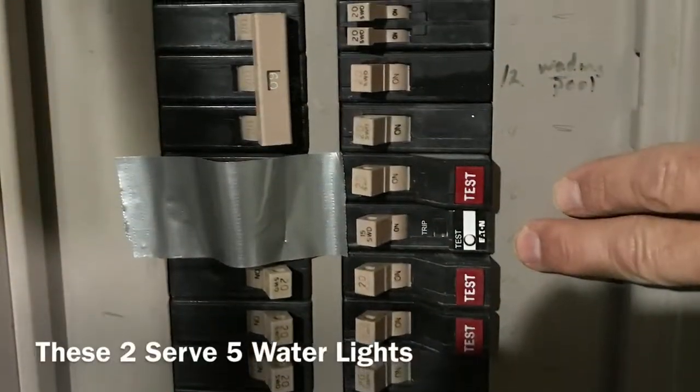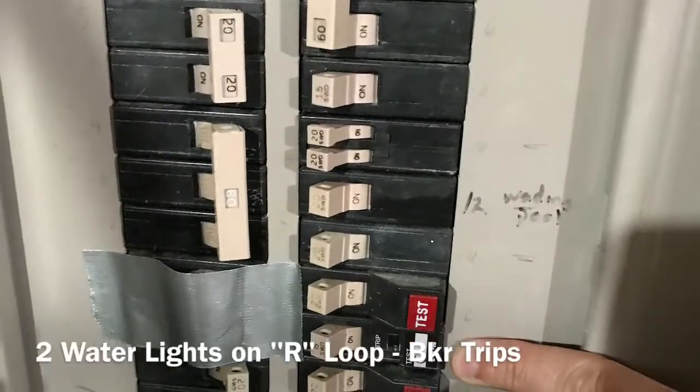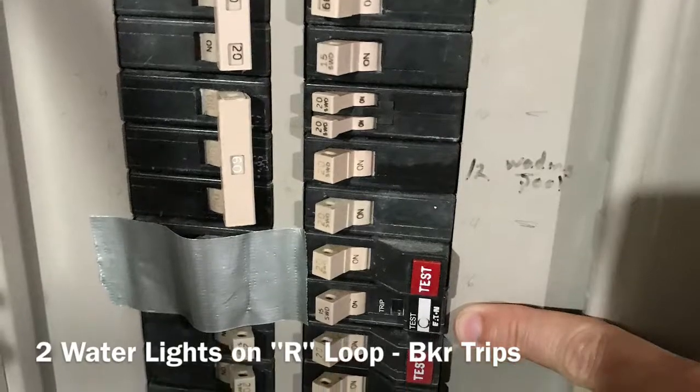These two breakers feed the five water lights in the pool. The lower one serves the light on the right-hand side and the one in the diving well, and this breaker trips periodically.